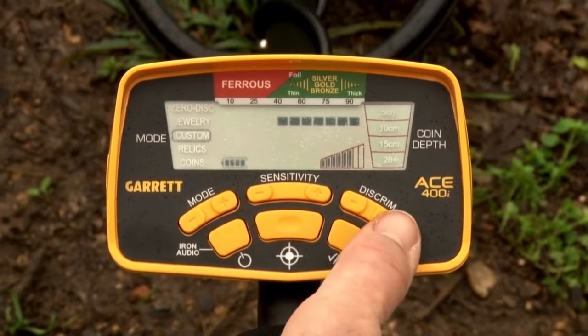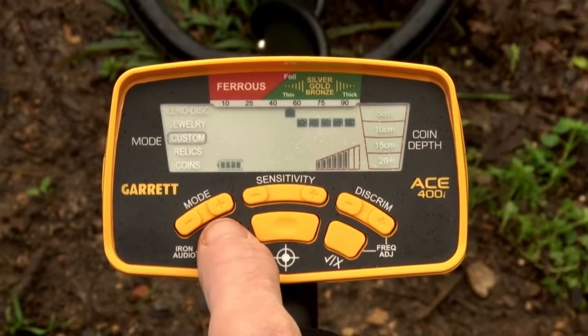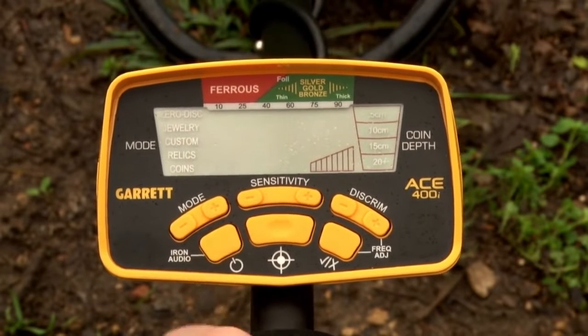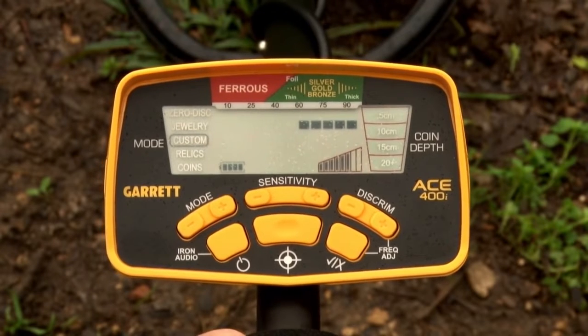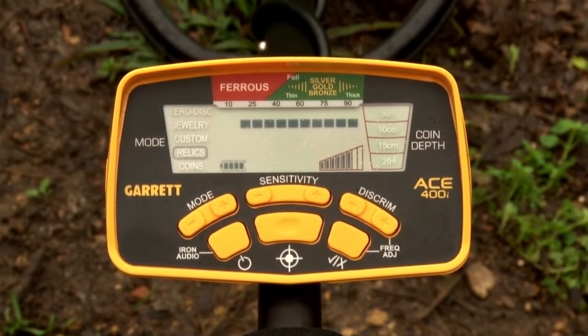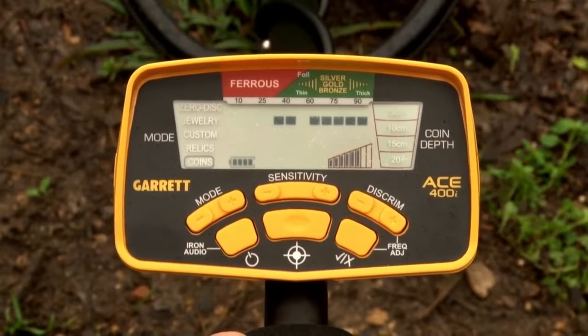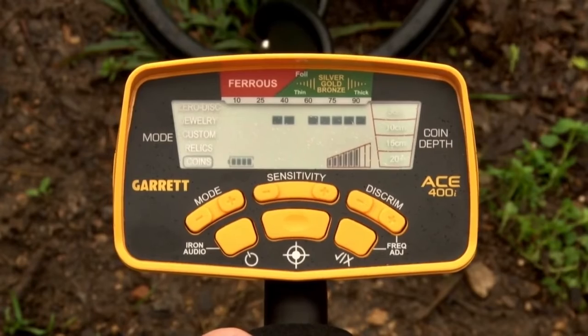In custom mode, you can create your own discrimination pattern, eliminate anything you want, and when you turn the detector off and back on again, it will remember that custom pattern. Relics mode eliminates most small iron but keeps lead, brass, bronze, and other lower conductors in play. Coins mode is designed to find all coins and eliminate common trash like foil, iron, and pull tabs — though be aware that some small jewelry could be missed with this pattern.